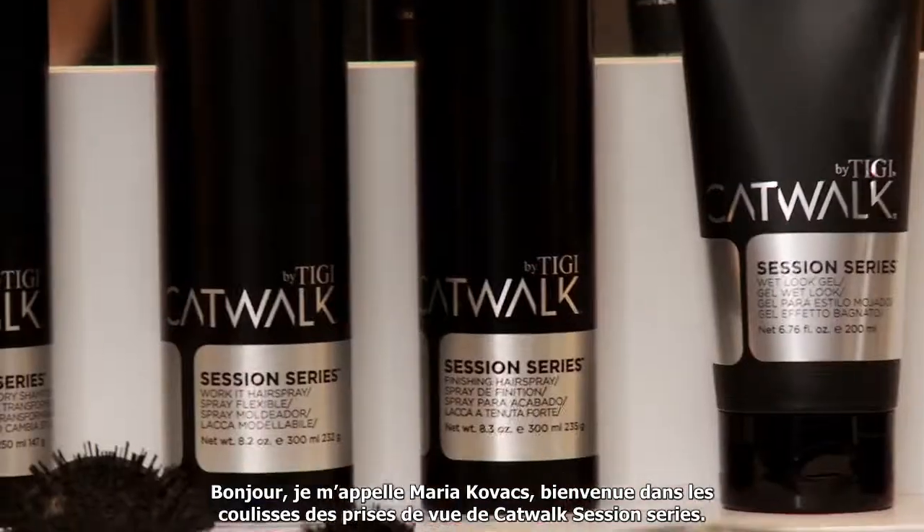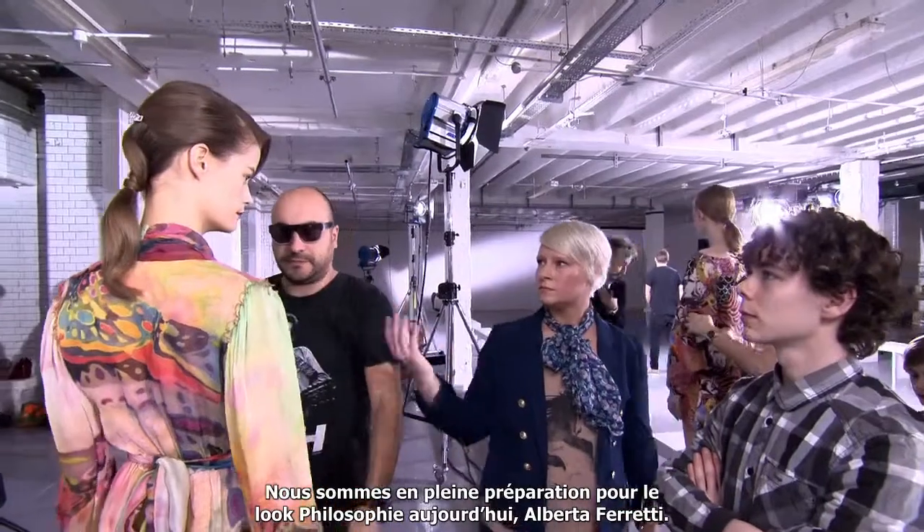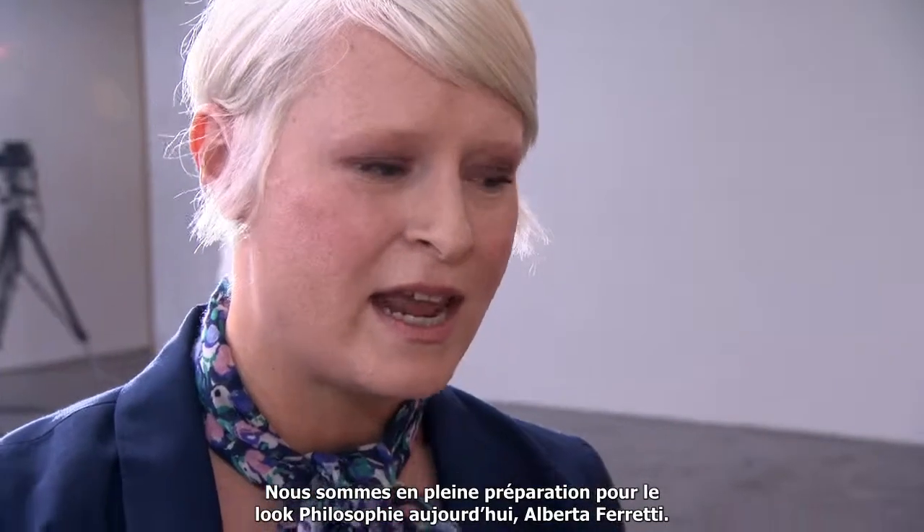Hi, I'm Maria Kovacs. Welcome to the behind-the-scenes shoot for the catwalk session series. We're prepping for the Philosophy look today — Alberto Ferretti.